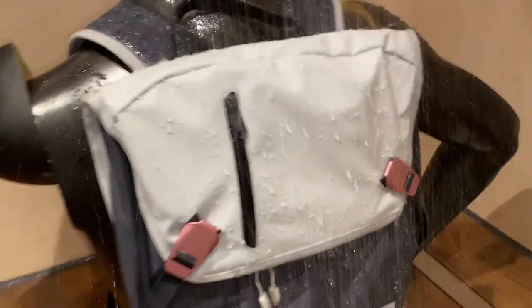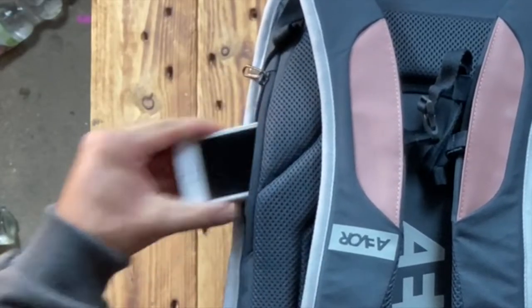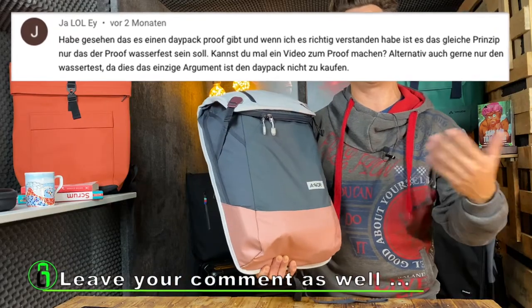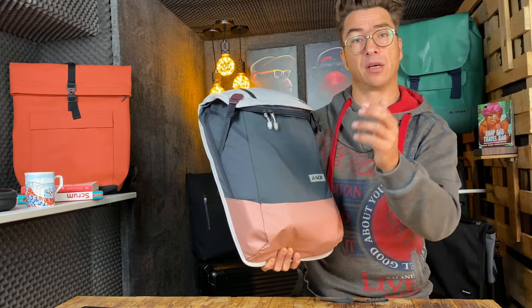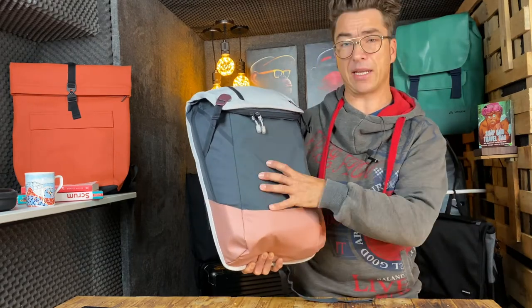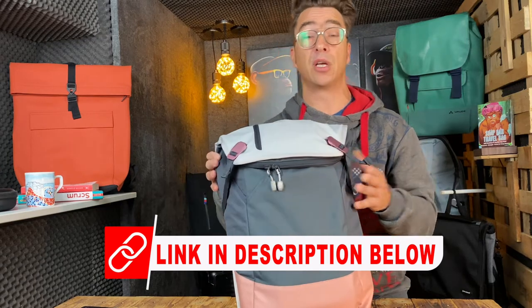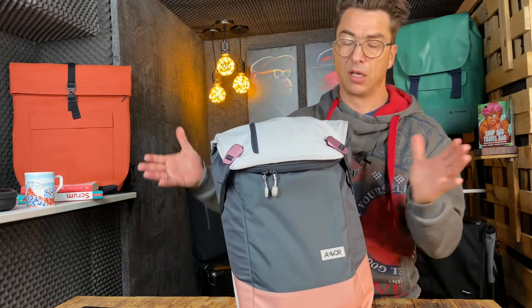Hello travelers, it's time for the Ivor Daypack — the non-proof version. What's nice is the huge packing volume. A viewer gave me the idea to make a review and compare the Daypack against the Daypack Proof. In the description below you'll find a link to the Daypack Proof version where I show the differences.